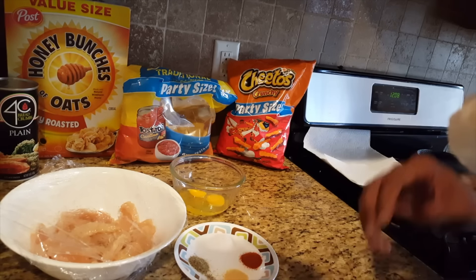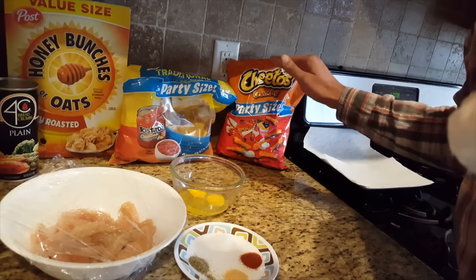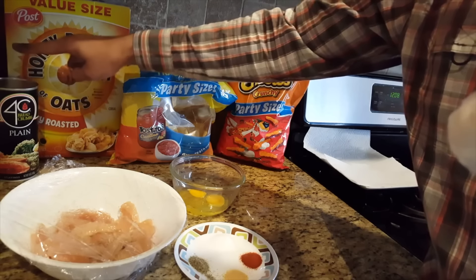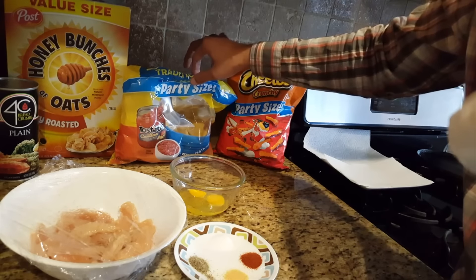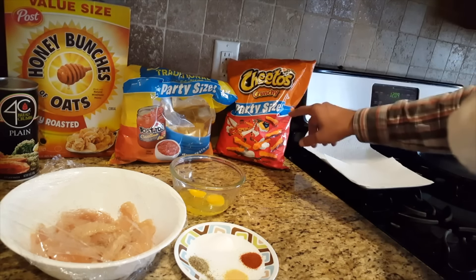Here is what we need — very simple ingredients. Don't get carried away with all the choices. I will show you what we have. We have got bread crumbs. I have tried using bread crumbs, corn flakes, tortilla chips, Doritos, and I have tried using Cheetos.